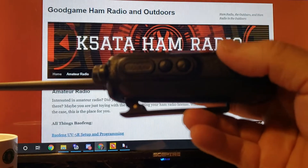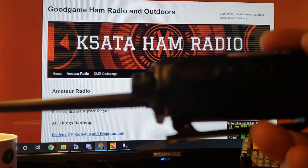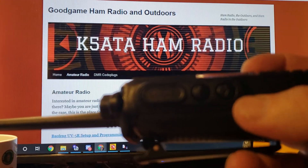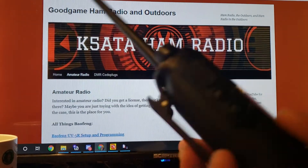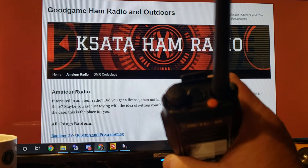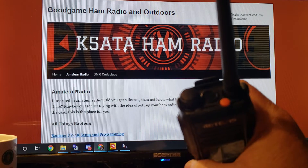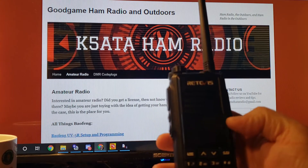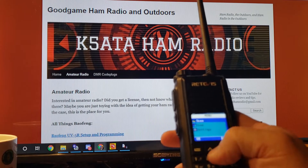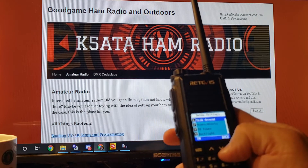On the side, you have the PTT button and two programmable side buttons with up and down arrows, but you can program those to do whatever you want. It's also got a programmable button on top. This right here is actually the GPS — it does have GPS built in.